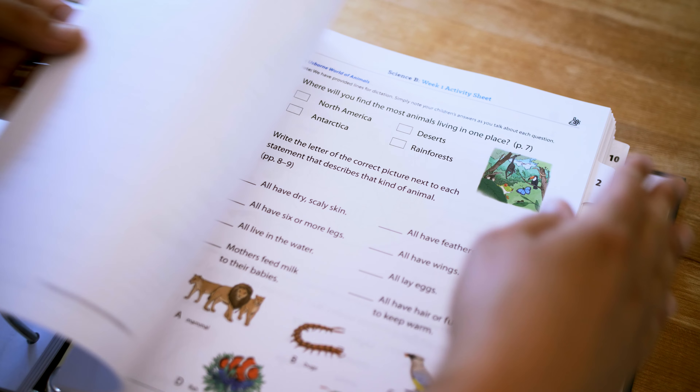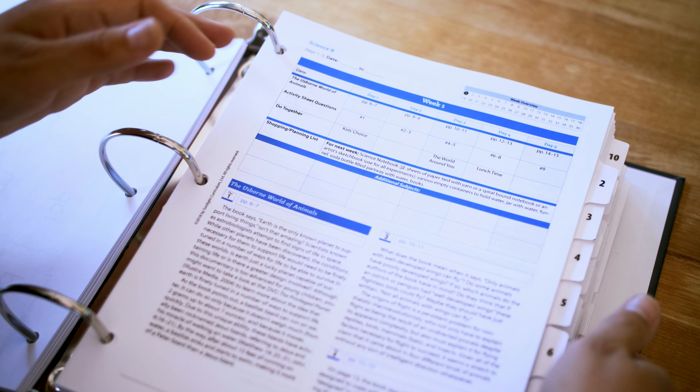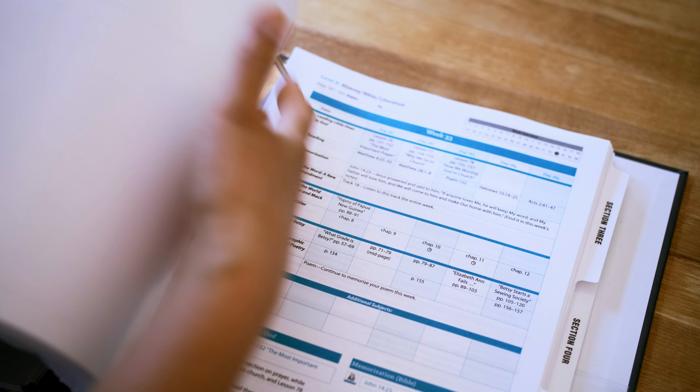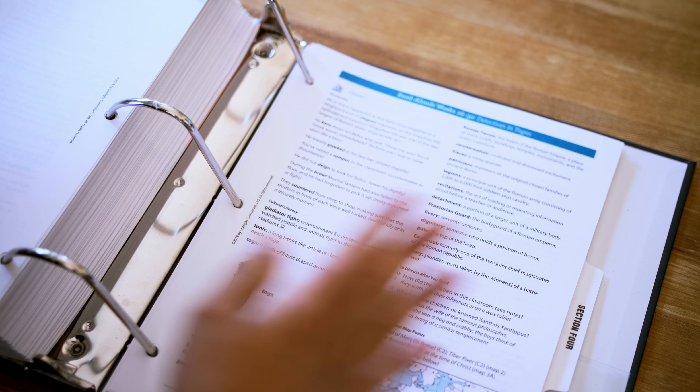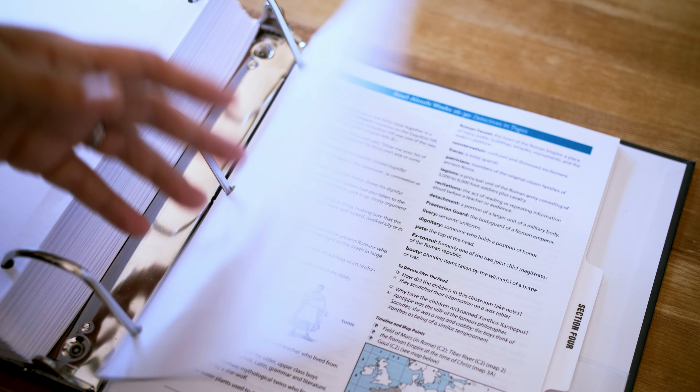I then have the kids go ahead and do the activity sheets. I'm able to take advantage of section 3 for my read-alouds, discussion questions, timeline figures, and map points — all of those things Sunlight has already provided. This is how I do Sunlight: I just open it and get started. This is what makes homeschooling so easy. You don't need to be overwhelmed — you absolutely can do this. Sunlight truly is open and go.